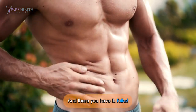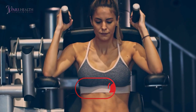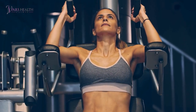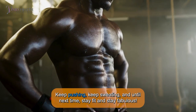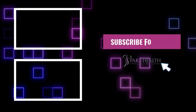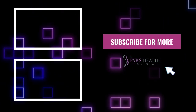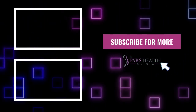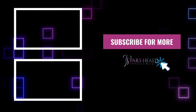And there you have it, folks! Don't forget to smash that like button, subscribe for more tips, and hit the bell icon to never miss content. Keep pushing, keep sweating, and until next time — stay fit and stay fabulous! Take care.